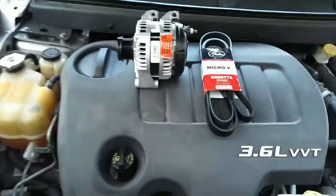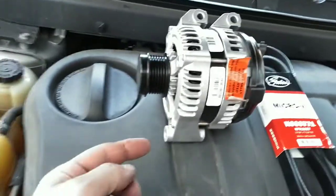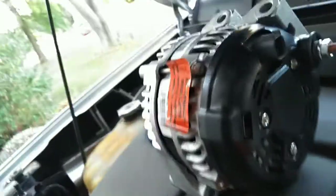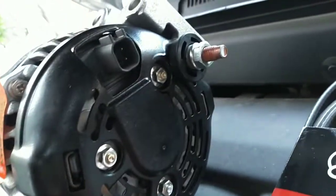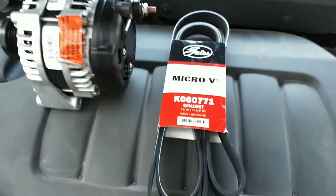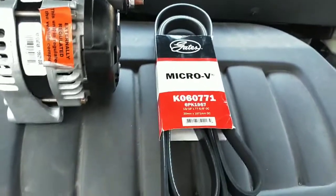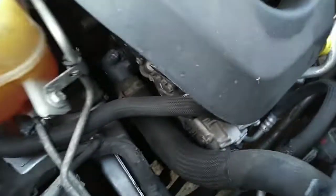I got this alternator — there was only one option, it's a reman one from O'Reilly's. You can see you're going to have a bolt there, two up top. Here you get your wire that feeds it and your connector. Go ahead and replace the belt since the belt has to come off anyway. Your alternator is on the passenger side up front.